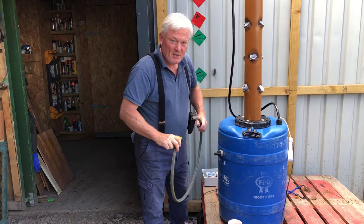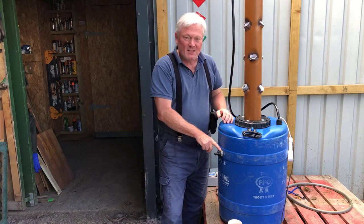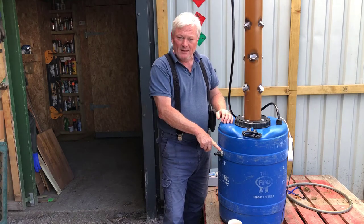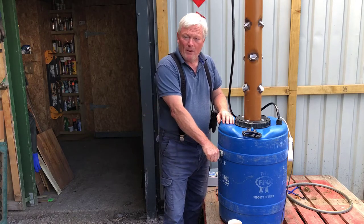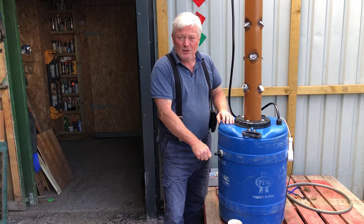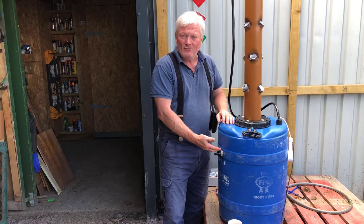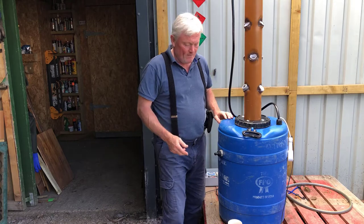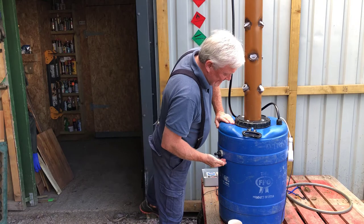One important thing to note: these float valves are designed for low pressure — gravity fed. They're not designed for mains water pressure. If you connect a hose pipe to mains water it'll just push water through regardless and it will overflow. Bear that in mind.